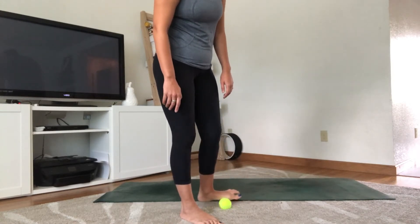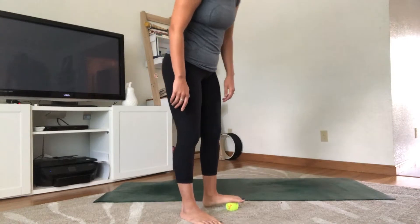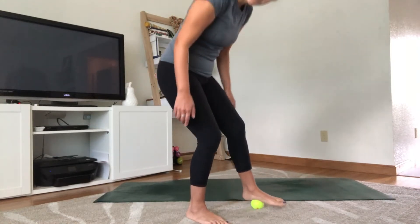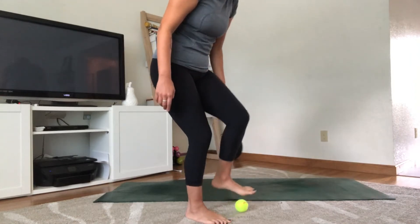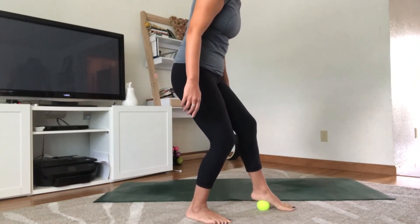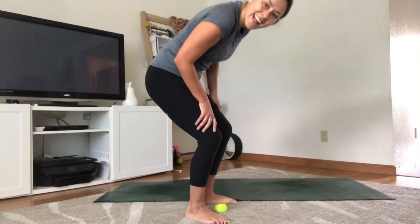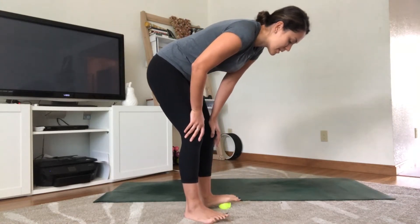Switch to the inner edge of the foot, starting from the toe going all the way back. Then bring it back towards the middle of the foot and find those zigzag movements on this side. Make adjustments as you need — you might lose the ball a couple of times, nothing wrong with that. Some circles are also nice to do.